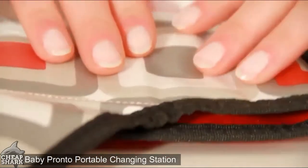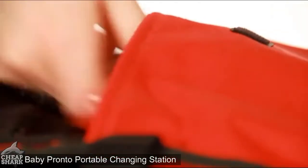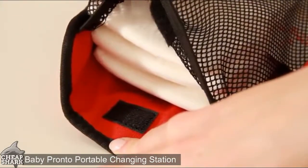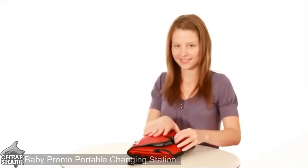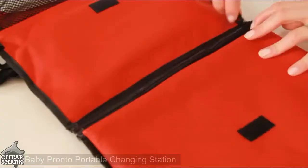After opening the Pronto, the extra-wide waterproof pad wipes clean and the head area is cushioned with the patent-pending Pronto pillow. The Pronto also includes a translucent wipes case, a mesh pocket that fits up to four large diapers plus ointments, and a front zipper pocket for personal items. The changing pad also zips off from the clutch for fast and easy diaper changing — two products in one, just one zip away.